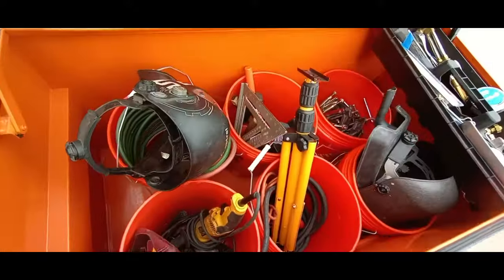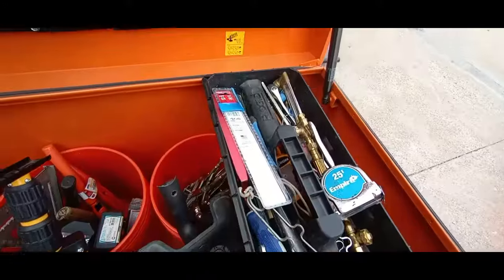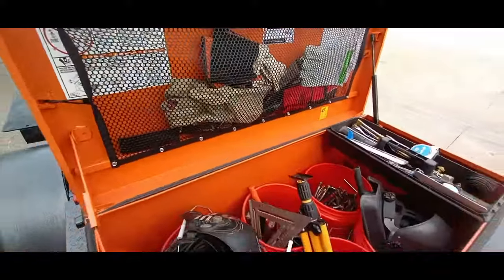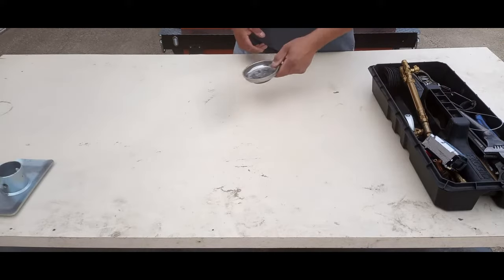Moving to the back job box — we put everything in buckets and that makes it so handy. You just pull a bucket out, set it on the ground, then you can go through, get what you need, and get to work. Let's get some of the stuff laid out so you can see what we carry.